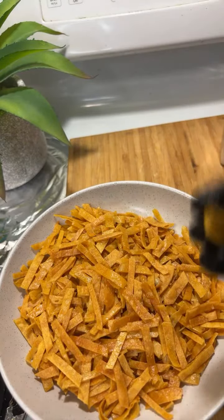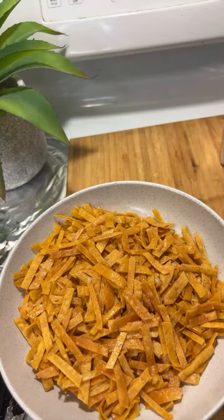Donc je voulais vous montrer comment on fait les bâtonnets de galettes de tortillas. La prochaine fois je vais vous montrer comment on fait même les galettes de tortillas. Next time I will be showing you how to make even the corn tortilla — the whole process.